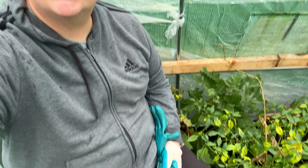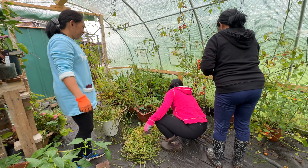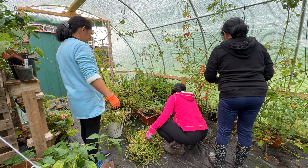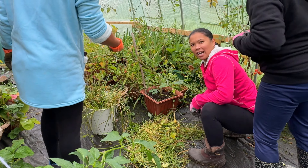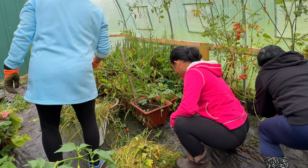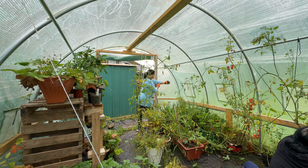I was just saying to the girls it's easy this gardening because I'm just sat down now. I was telling Joe that last time I was in here I saw a little frog — and they're good for the polytunnel because they eat any slugs that get in. But even though the frog doesn't hurt us, if they jump at you it makes you jump as well!